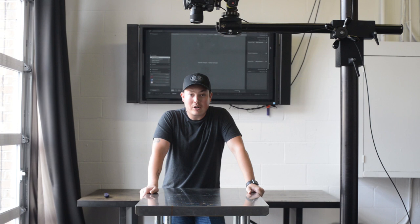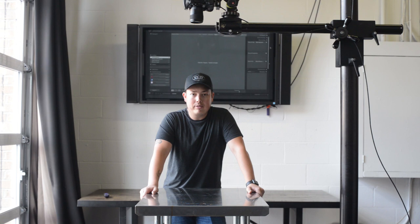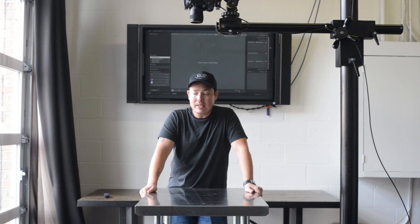Hey everyone, welcome back. My name is Josh Playlock, I'm a commercial photographer and director here in Dallas, Texas. This is part two of a new tutorial series we're doing on food photography. If you missed part one, it's called 'Four Things You Need to Become a Food Photographer' — go check it out. Today we are talking about natural light.